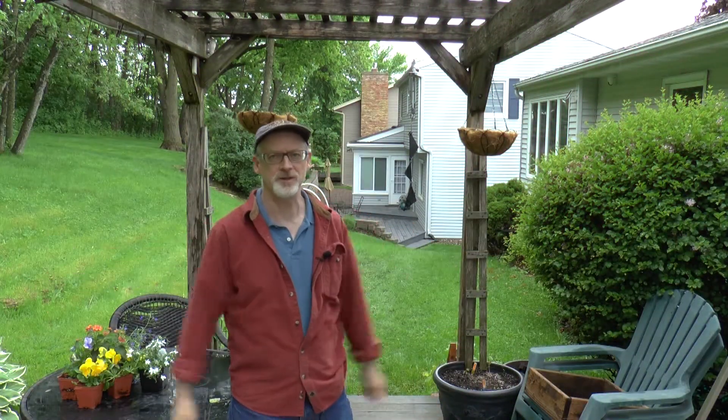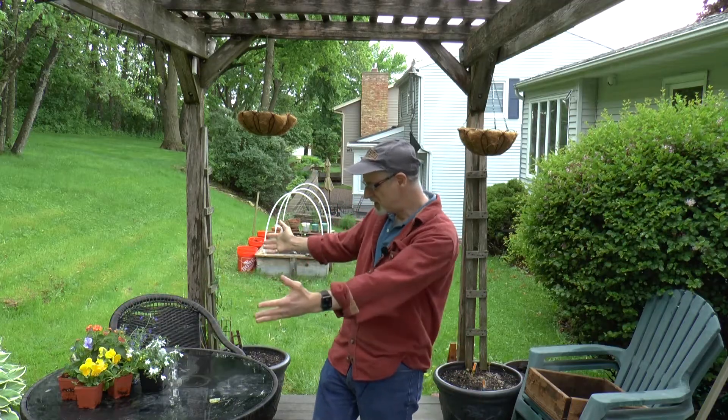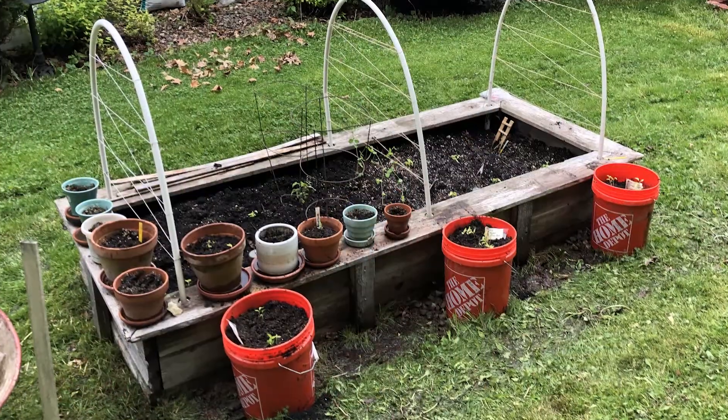Hey everyone, welcome back to Fun in Tim's Garden. Check it out — the greenhouse is gone. Got the table out, chairs are ready. Right now I've got some plants that I bought on the table. The reason for this is I'm waiting for all of mine to bloom — gotta fluff it up a little bit.